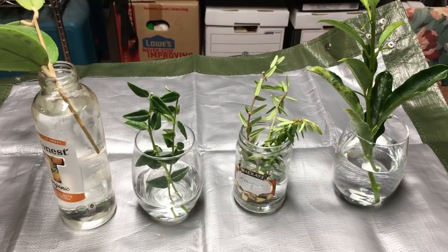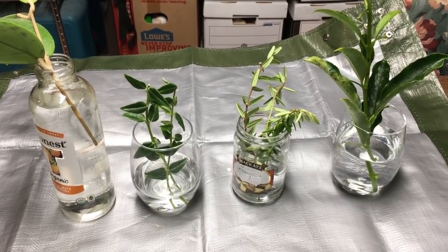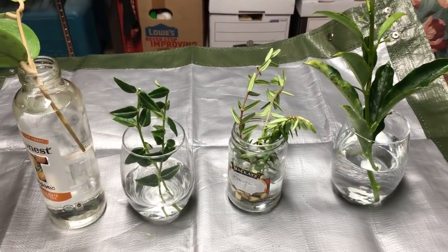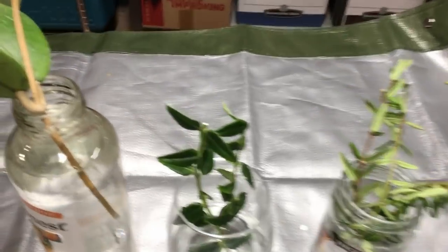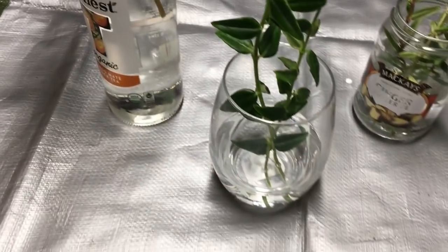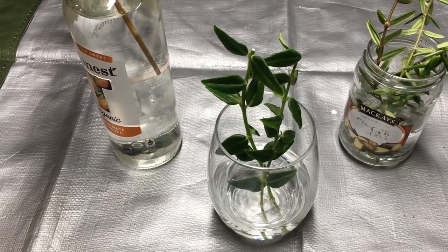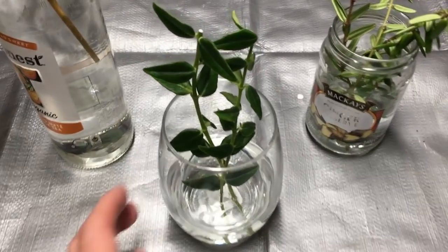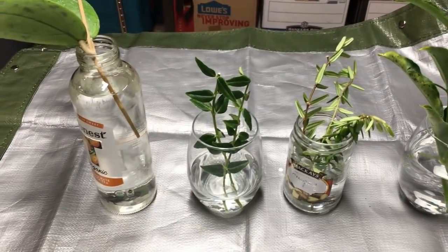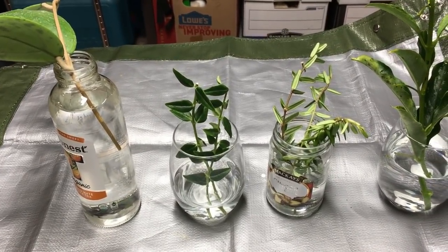This is October 21st 2018 and I just took these cuttings. The one I'm most interested in seeing form roots is the white Hoya bella, right here. You may remember from my rooting powder experiment that after 35 days I had nothing to show for it. These are fresh cuttings, two of them, and they are in RO water which has removed all the minerals and chlorine. So we're going to start out with good water and see what happens.